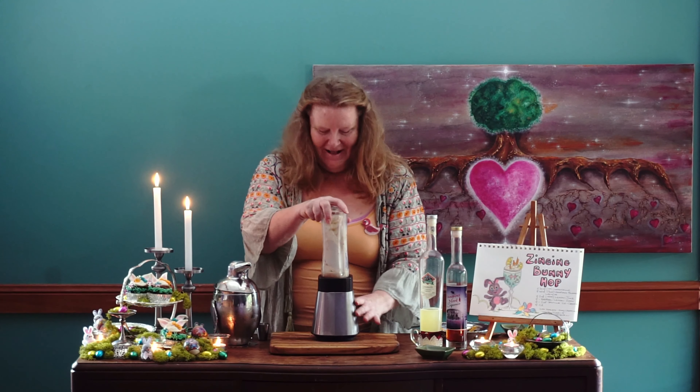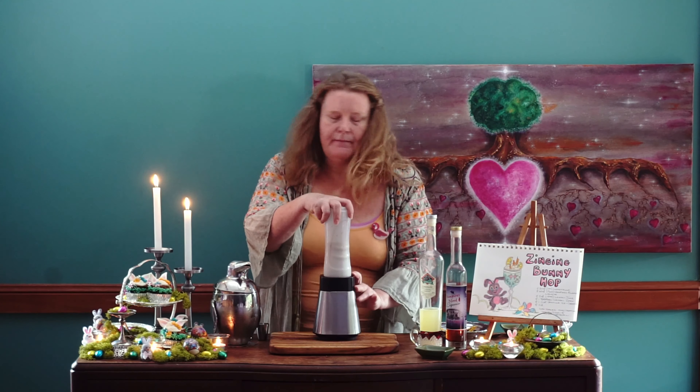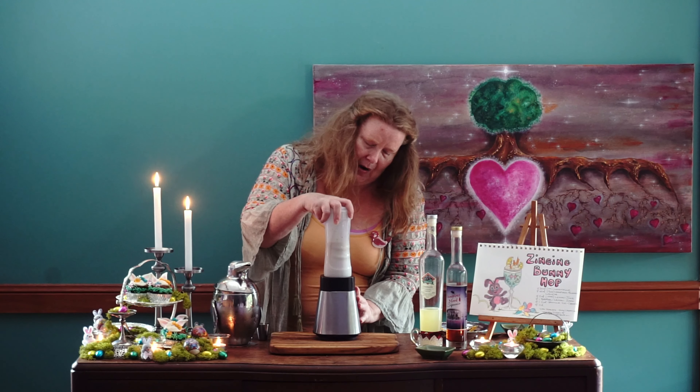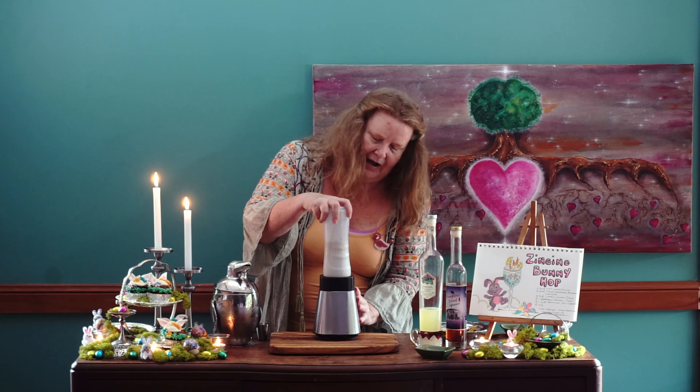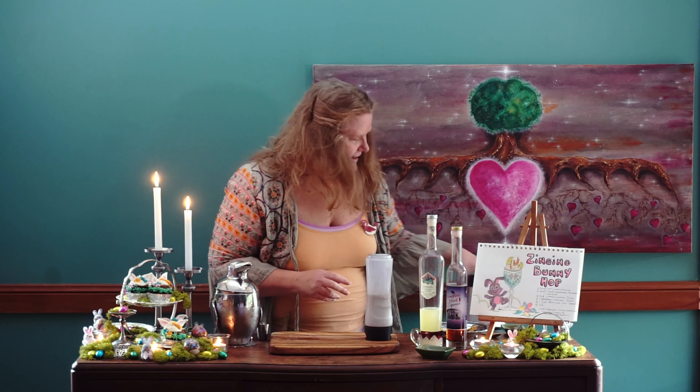Let's blend our buttercup. Wow — I think this is it. There is going to be an incredible cocktail in there.